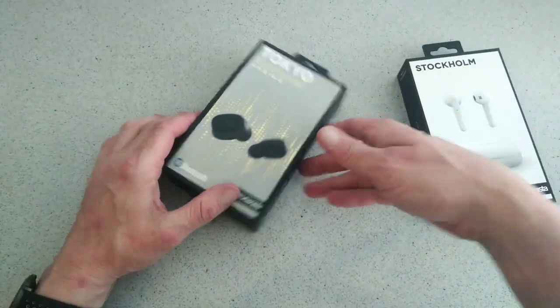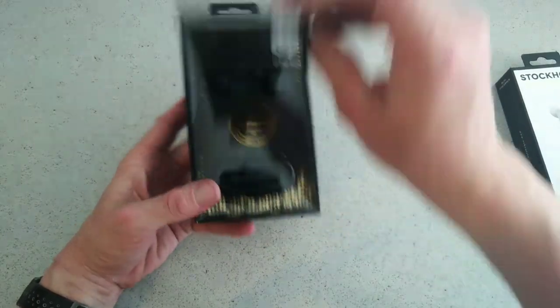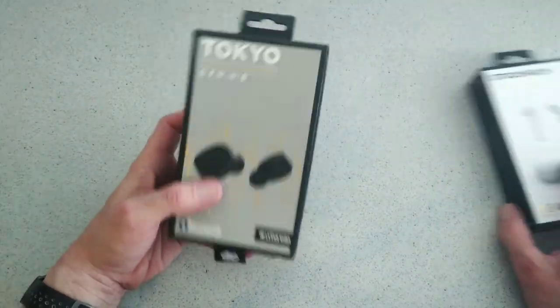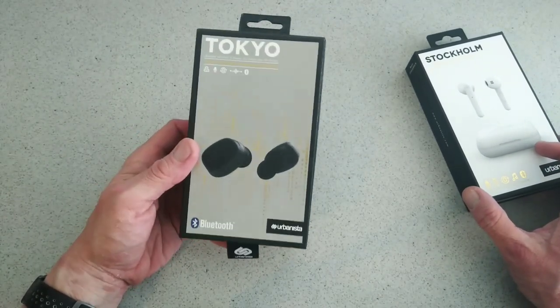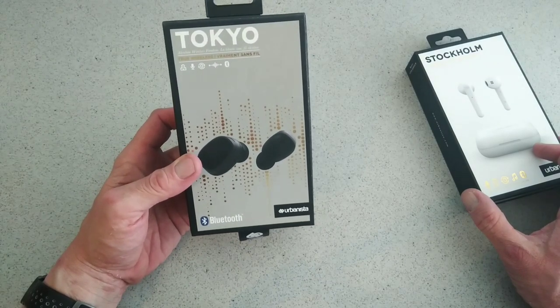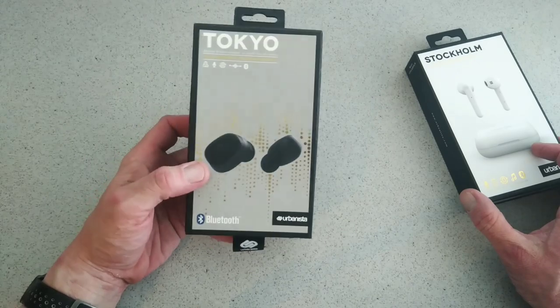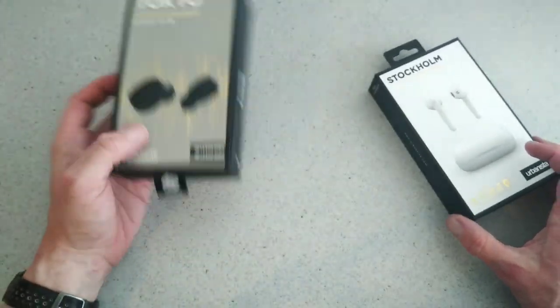This is Urbanista's second pair of True Wireless. We've had the Tokyo before and I've still not found something that matches those for price, sound, and loudness. They're one of my go-to true wireless earbuds for volume in particular — really loud, really good, and they still work perfectly fine today.